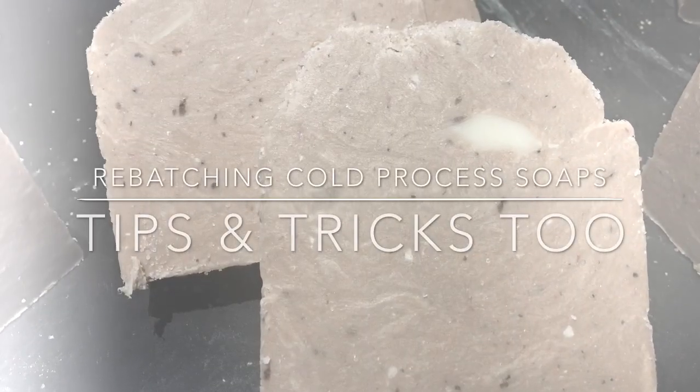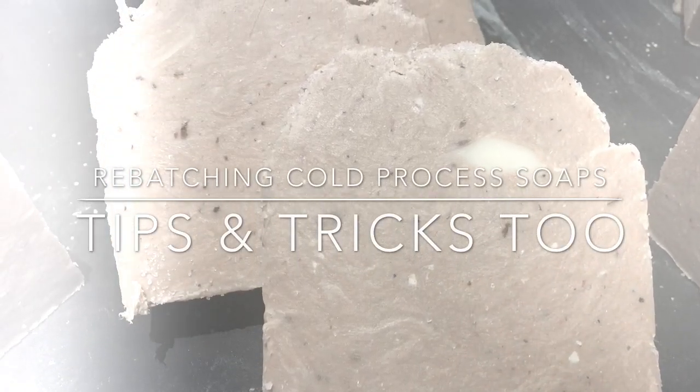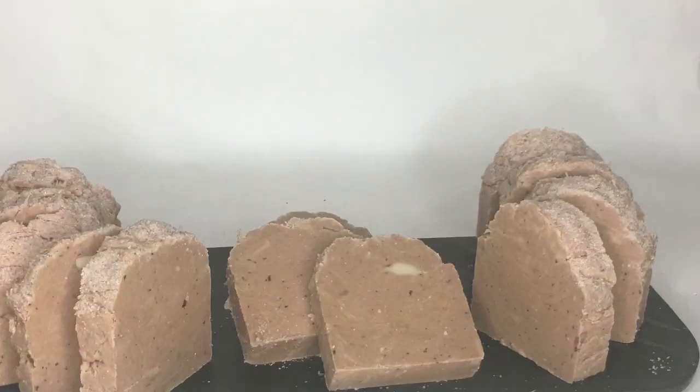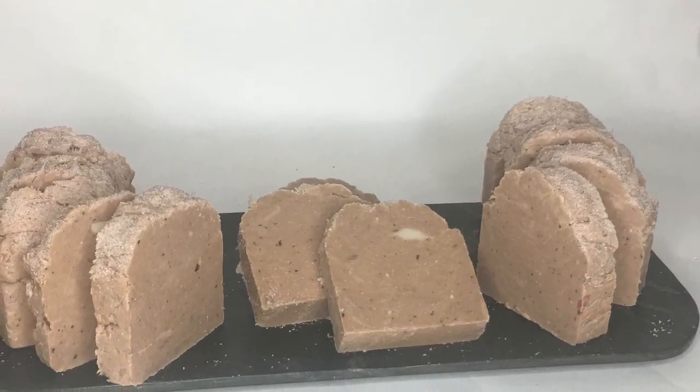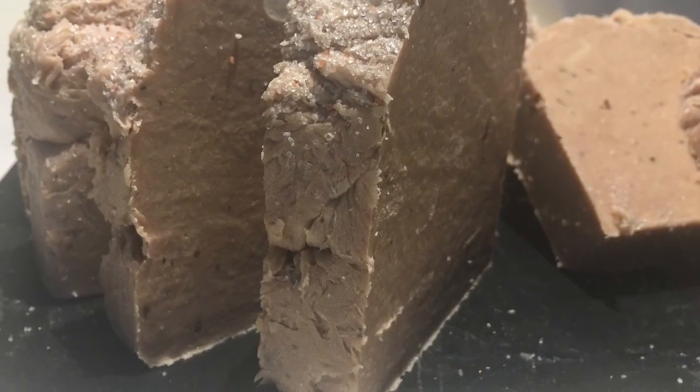Hi and thank you so much for tuning in today to the iNaturalBody channel. This is Sonia coming to you with another video. Today I'd like to share with you some tips on rebatching soap.